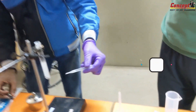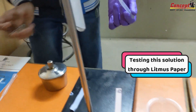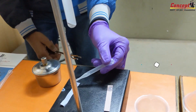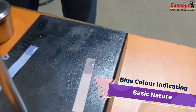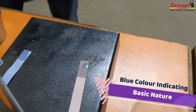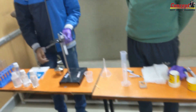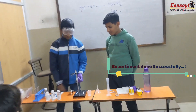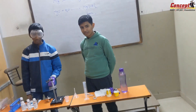Yes, now put one drop on there. Can you see the blue color here? Yes sir. What does it indicate? It's basic, right? Successful experiment by these two young guys — clap for them!